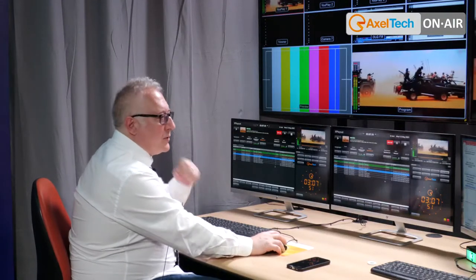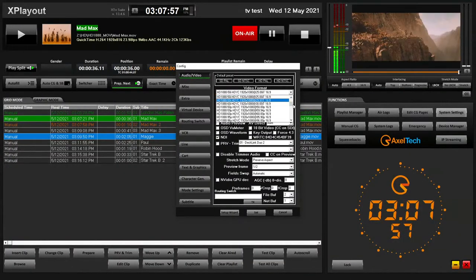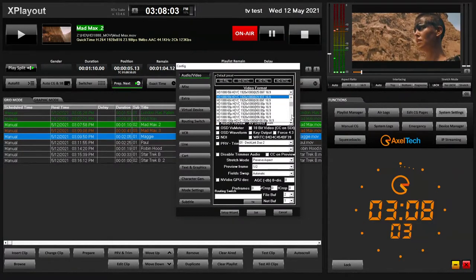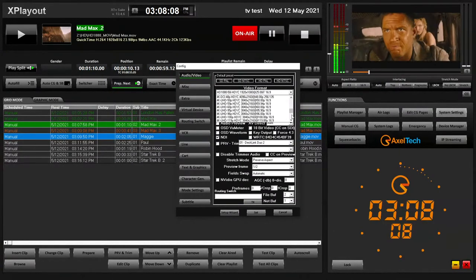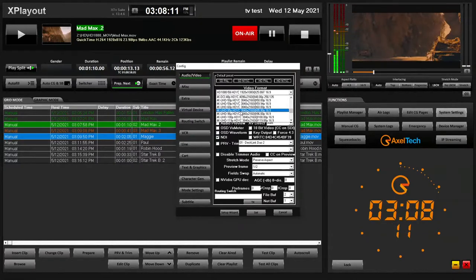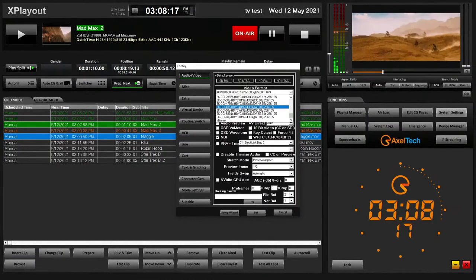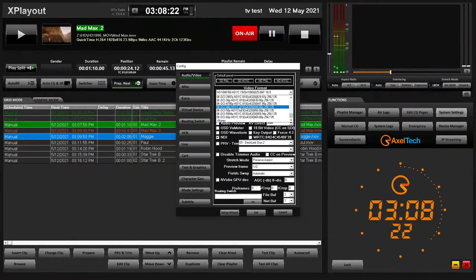You define your native output format in the system settings. We support SD, HD, progressive up to 3G, 2K, 4K, and even higher frame rates. We also have 8K built in, so if you put the right card in your system you can go up to those high-resolution formats.